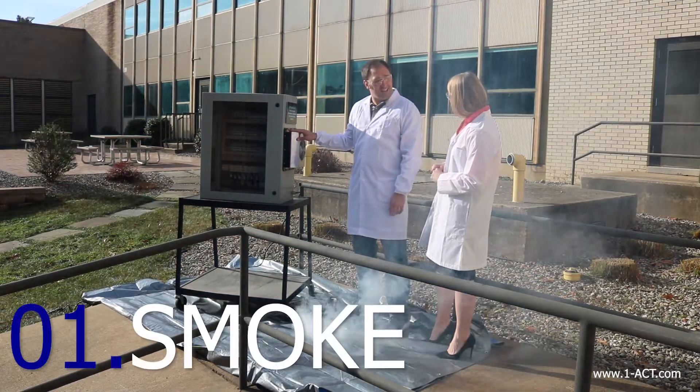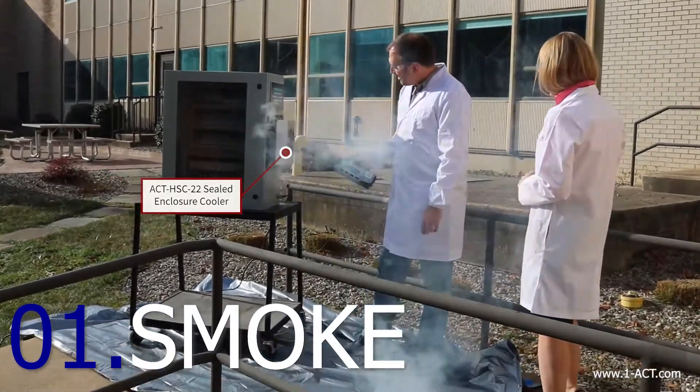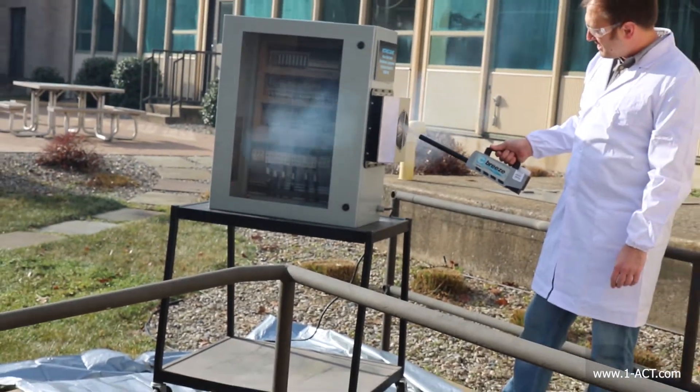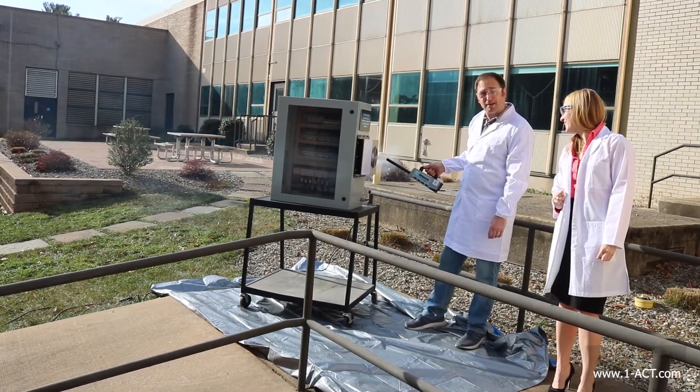First thing we're going to do is we're going to test it out with a little smoke. Got my trusty smoke gun here and we're just going to light it up. Going in one side and out the other — it's working really well. But I know smoke's not that exciting. Maybe we have some other things we can try to spice things up a little bit.